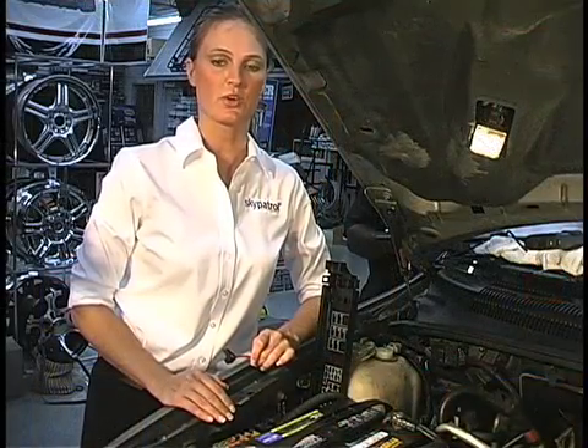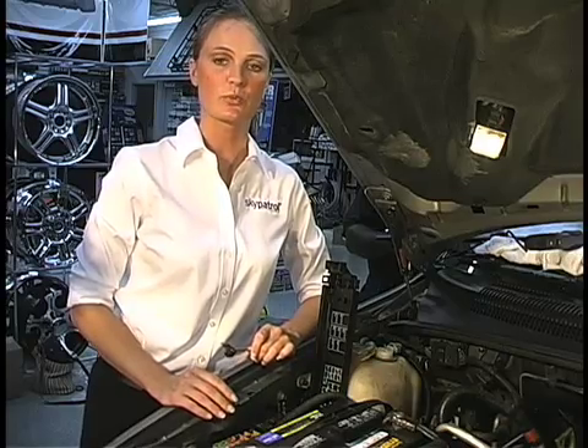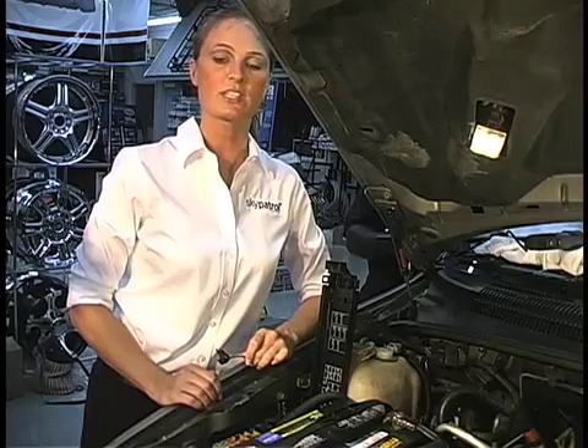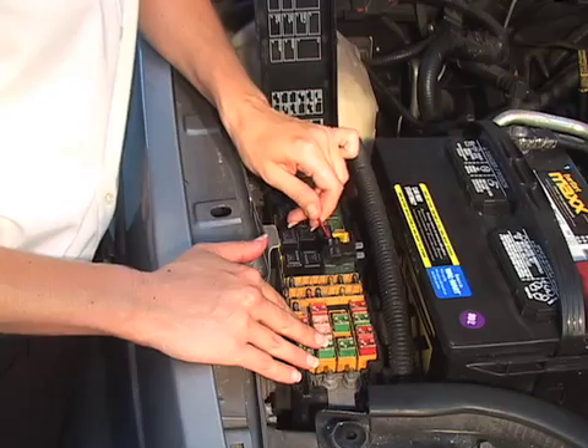Now you need to decide where you're going to get your power from and where you want to mount the transponder, because the length of the wiring harness may narrow down your options. Of course, if really needed, you could splice additional lengths of wire to the wiring harness to make it longer. For this install, rather than splicing and soldering into the vehicle's wiring harness, I'm going to get my power from the fuse block by using these handy fuse tabs and then mount the control unit somewhere under the dashboard. These fuse tabs are really neat and simple to use, and unlike crimp-on connectors, you don't run the risk of faulty connections or damaging the wire you're connecting to.